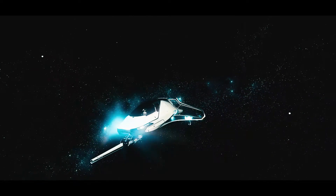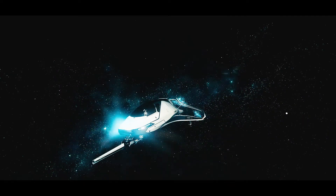Hey guys, today we are going to be reviewing the Origin Jumpworks 325A. Let's jump right in.